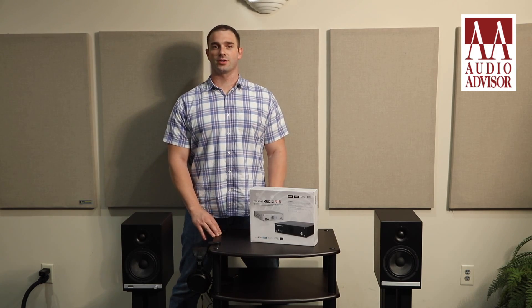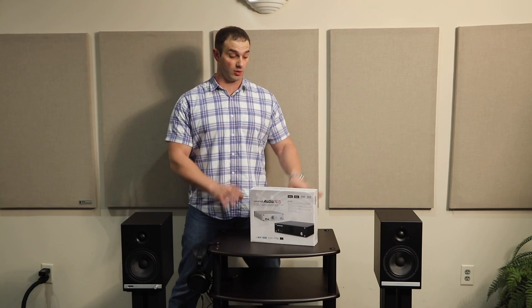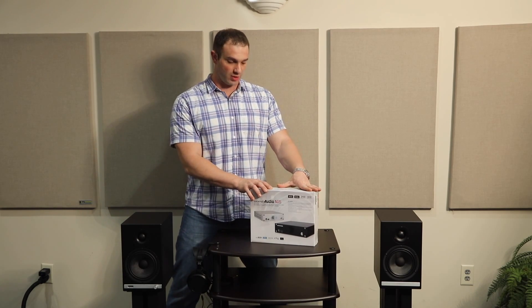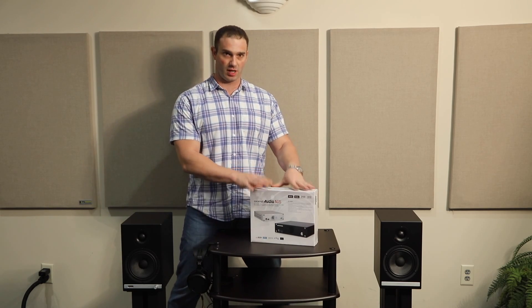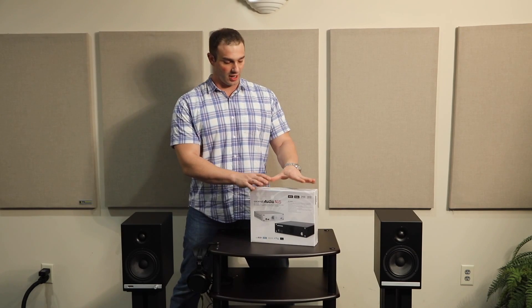Hi folks, Con here from Audio Advisor. Today I wanted to talk to you about a brand new product from Cocktail Audio — the N15 Network Player, Streamer, DAC, and Headphone Amplifier. This unit does do a cocktail of digital audio needs.